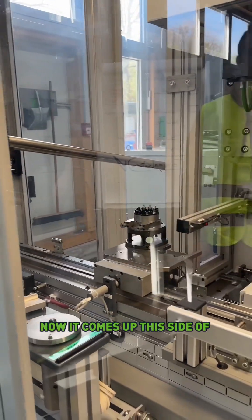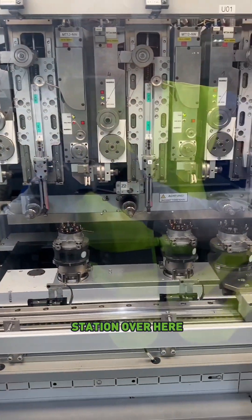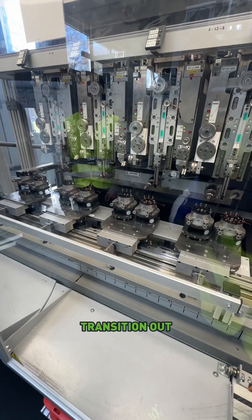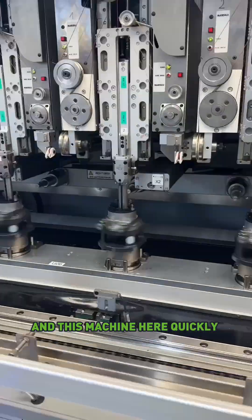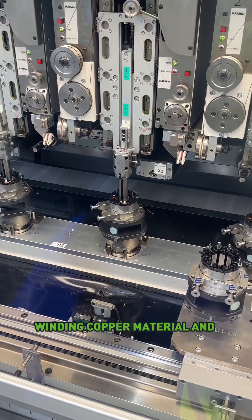Now it comes up this side of the conveyor belt, and it'll come and stack up four and then stack into the winding station over here. Here comes the second one and the third one and the fourth one. And then the ones that were already done will transition out, and the ones that need to be done will transition in. Then the winding starts, and this machine here quickly gets to work in a bunch of different spots, winding copper material.